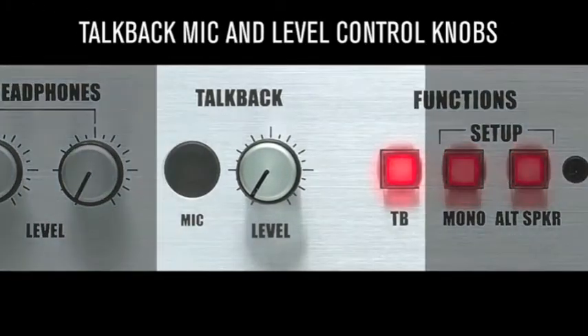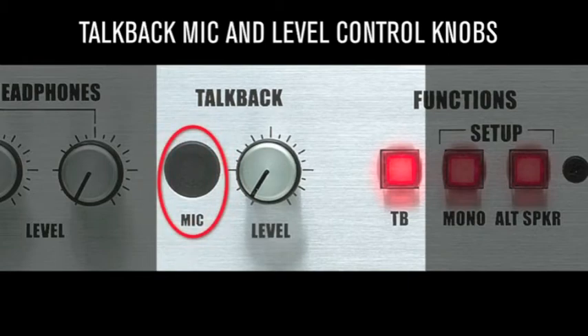Communicate with the talent via the built-in talkback mic directly into their headphones. Set the level and hit the talkback button.